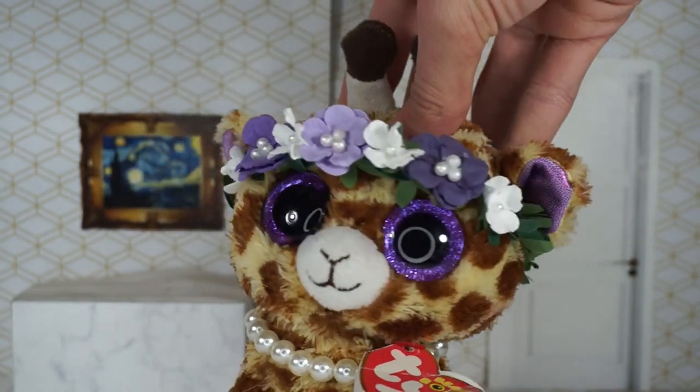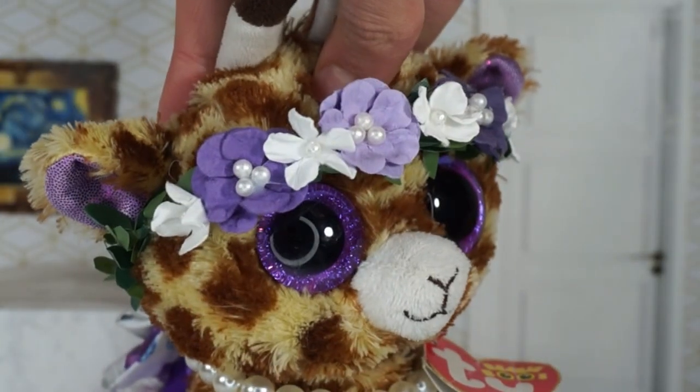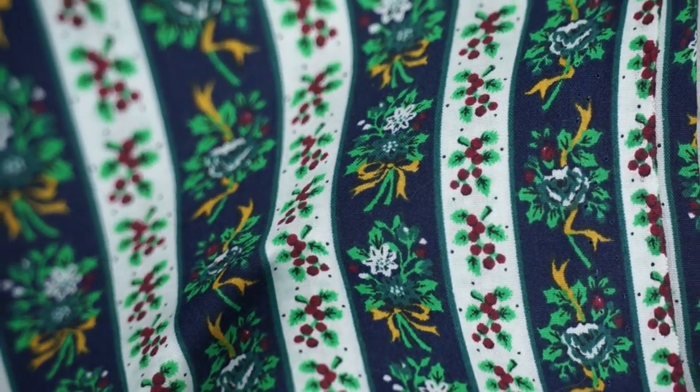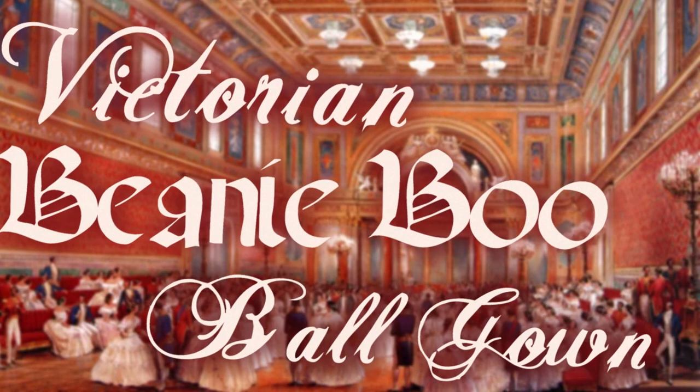Hello everybody and welcome back to Beanie Boo Safari. I've had a sudden crafty urge lately and I've recently acquired this amazing fabric that I want to make something out of. So today I'm going to be making a Victorian Beanie Boo ball gown.